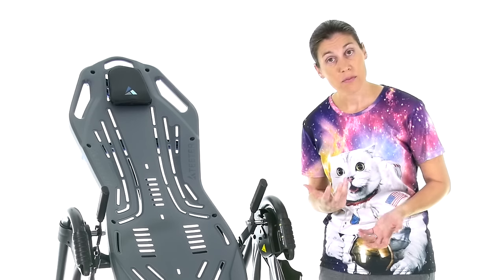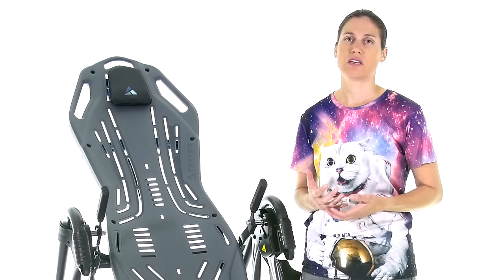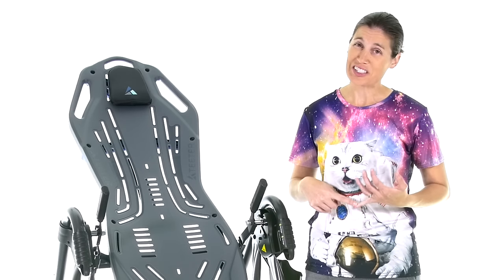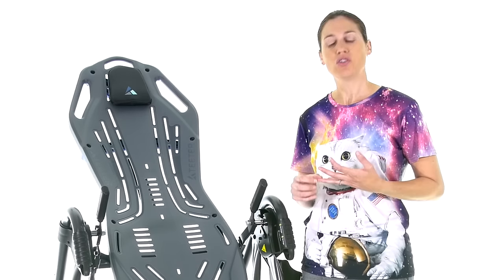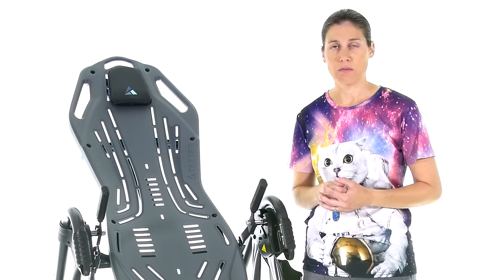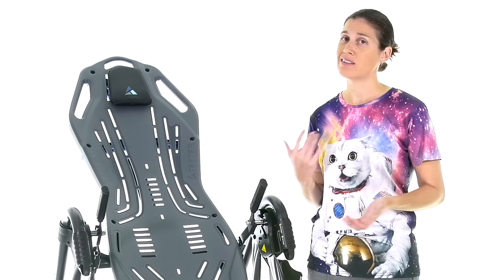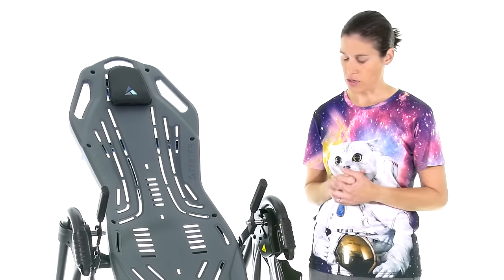With inversion tables, there are a couple of things to know before you start: making sure they're safe, the comfort level, and making sure it's right for you — because inversion tables aren't right for everybody.